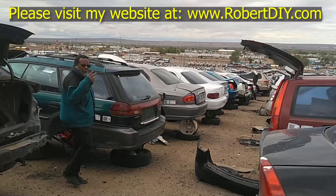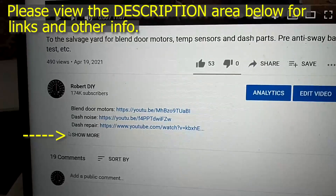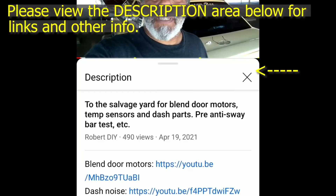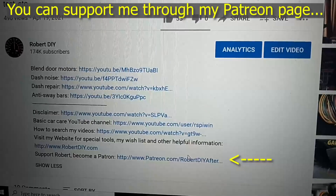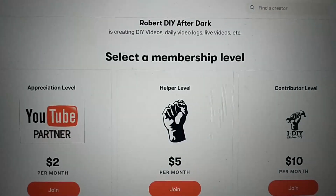Welcome to hanging out with Robert, that's me. This video contains things that I encounter throughout the day. If for some reason I complete a task and you would like to see the details, you can click on the link in the description area below. This video also contains tips and tricks that I learned throughout the years. I plan on leaving this video accessible for about 30 days. After that you can view it through my Patreon account.